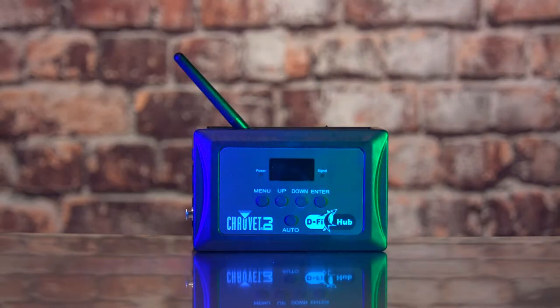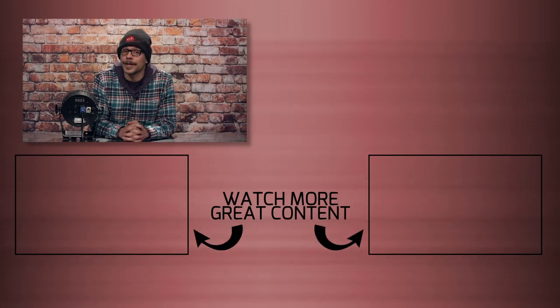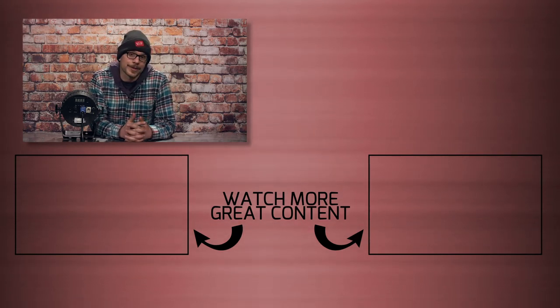The last feature of this light is Chauvet's proprietary wireless DMX system called DeFi. It's a two-part system with a hub or transmitter — either a USB device from a computer or a Chauvet board — and a transceiver, which is a small USB device that plugs into the port on the back of the fixture. This enables wireless DMX to be sent and received from the hub to any unit equipped with the transceiver. Thank you for watching — this concludes our Chauvet Slimpar Pro H video. Drop any questions in the comments, give us a like, and hit subscribe if you enjoyed.